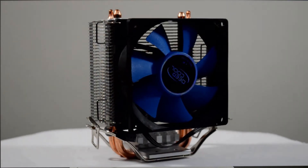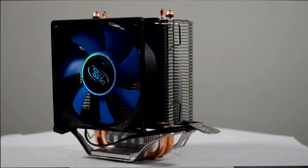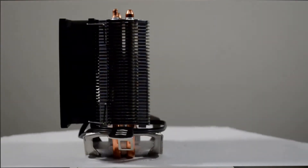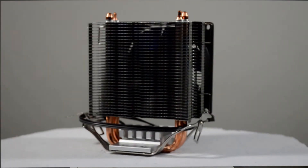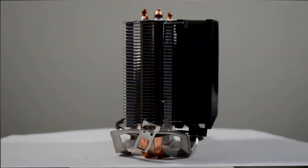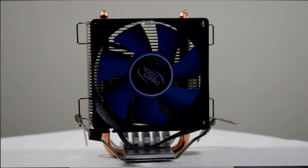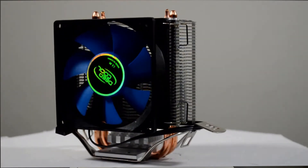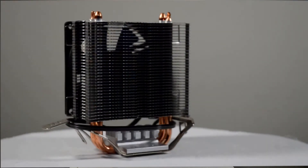Let's take a quick overview of the cooler. It has a dual copper heat pipe design. The fan included is an 80 millimeter fan that spins up to 2200 RPM. It has a three pin connector for the fan, so unfortunately not PWM compatible.